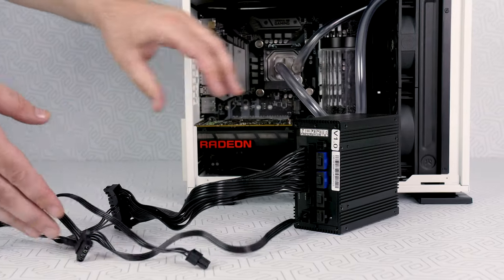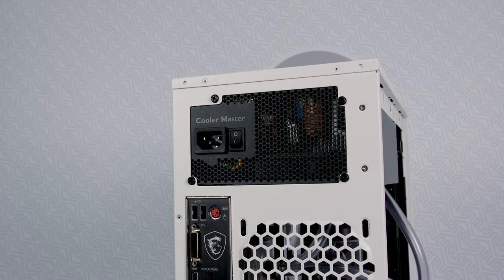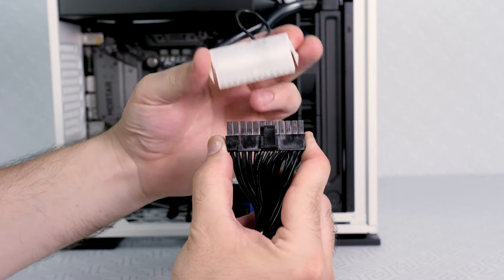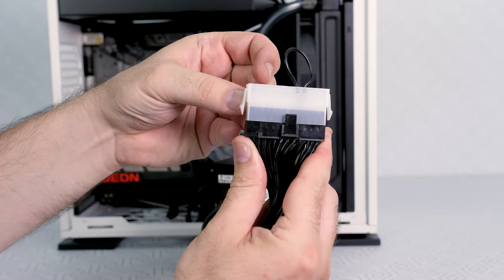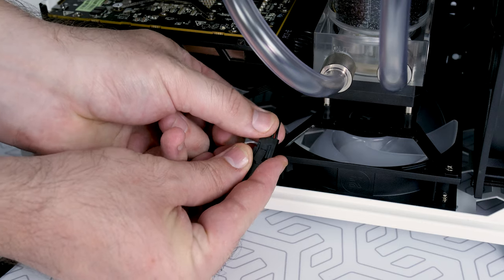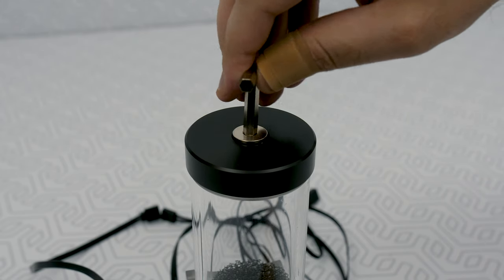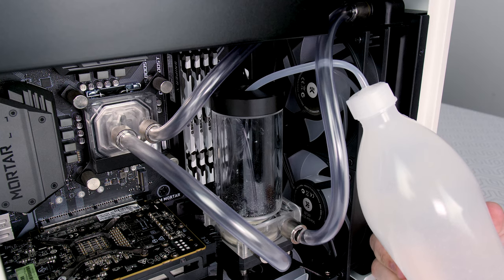Now you need the power supply unit, and it absolutely doesn't matter whether it's already installed inside the case or outside of it, as long as no connectors are wired to any of the PC components. Next, we'll use the adapter that comes in the package and connect it to the 24-pin PSU connector. Plug in the PSU power cord and then connect the 4-pin pump connector with the appropriate power adapter that comes with the package. We'll open the reservoir fill port by using the Allen key from the package.